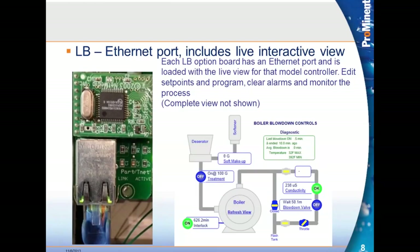The third option is the ethernet port, which allows you to connect this controller to the plant network. Anyone with access to that plant network and a PC can connect to the controller with a browser and get what we call live view. The live view has a menu off to the side which allows you to edit the program. The ethernet card has a link light telling you the cable is connected on both ends, and an active light that tells you there's traffic on the network — helping you determine if the cable is working.